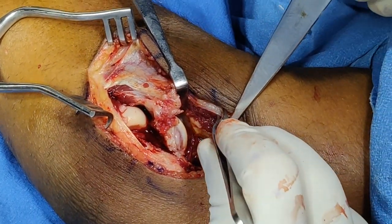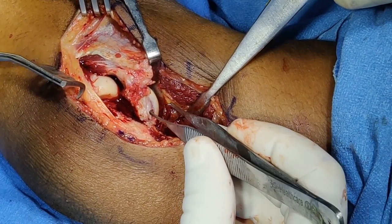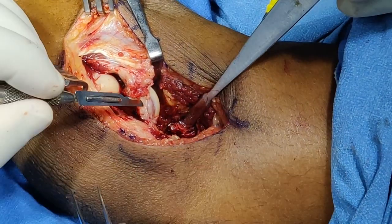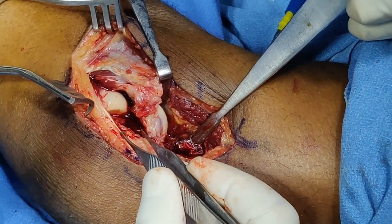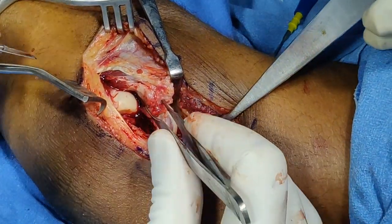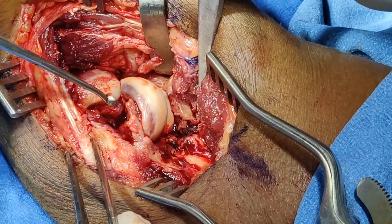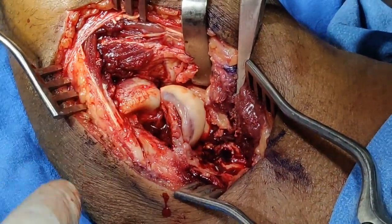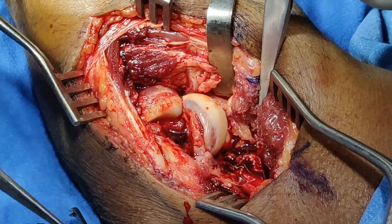Once the flap including the common extensors and part of the capsule is raised, I have started seeing the capitellum. There is some fibrosis because this injury is 15 days old — not a fresh fracture. I have released the scarring and you can see the capitellum here. We need to identify it, reduce and fix it, but first we need good exposure. I am going to use a curette to freshen the edges of both the anterior surface of the humerus and the posterior surface of the trochlea and capitellum.